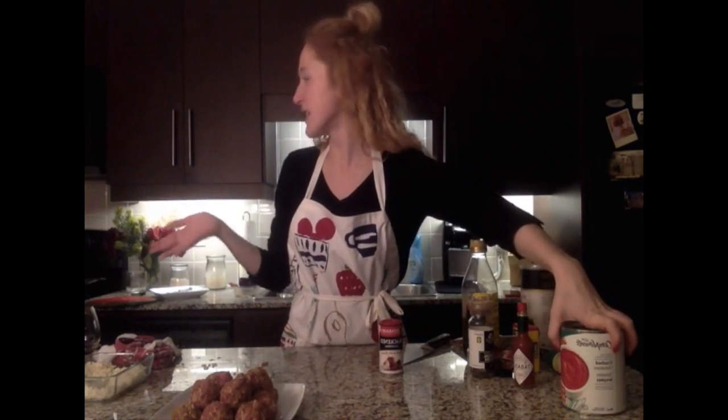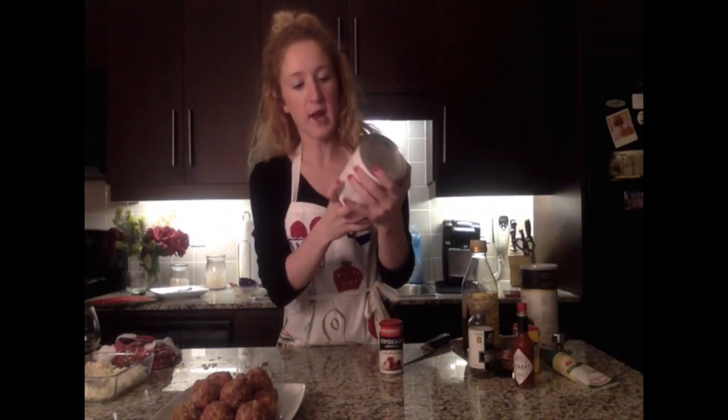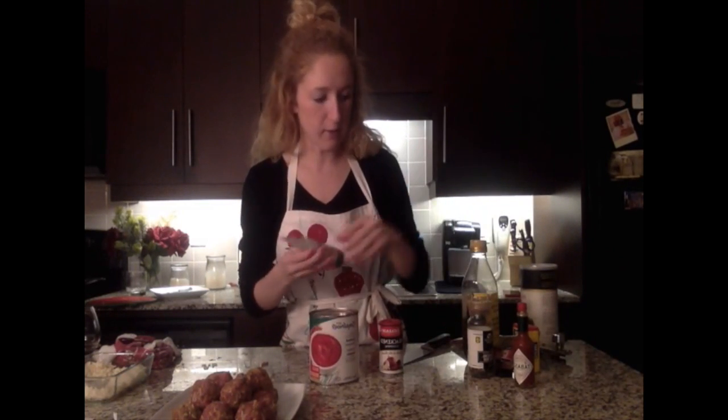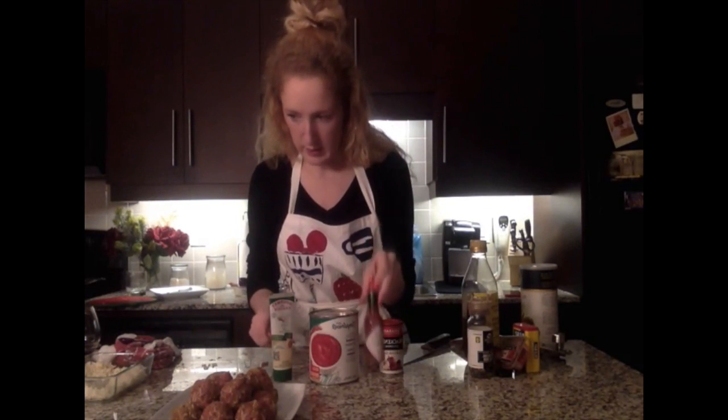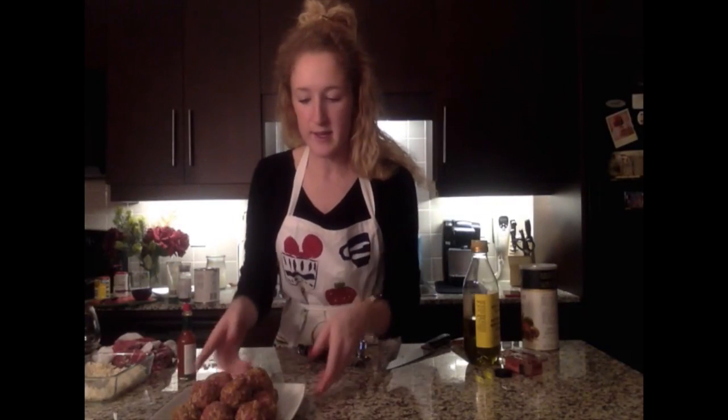Our meatball pile is good to go. Now for the sauce: the onions, red pepper, and garlic are ready, so I'm adding a big can of crushed tomatoes, salt and pepper, a little garlic paste, a couple dashes of Tabasco, four teaspoons of blackened seasoning, a pinch of Old Bay, and one cup of water. I'll let it simmer for about five minutes before adding the meatballs.